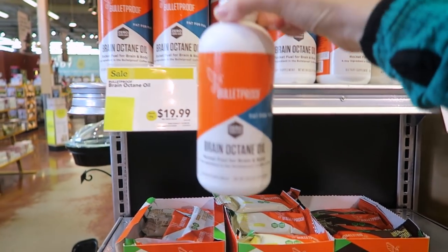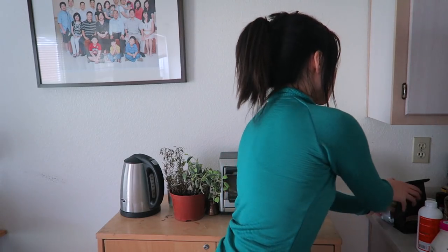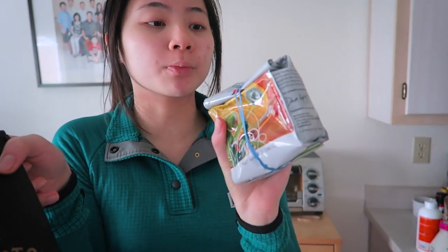For everyone who's on this entrepreneurial journey or doing a lot of long focus work, this is really yummy and really good. All you need is some milk — I use half and half organic, but you can use plant-based milk. Then you need some of this: Brain Octane Oil. It says 'rocket fuel for the brain and body.' Then you need some beans — I use this, but you can also use the actual Bulletproof brand.